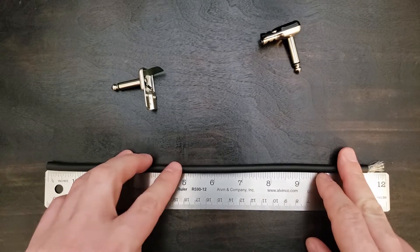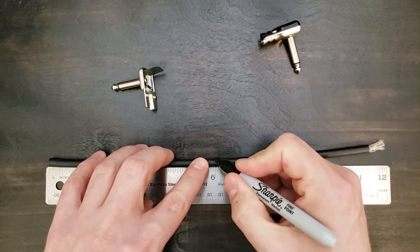First, we need to cut our patch cable to length. Anywhere from 6 to 8 inches is ideal.